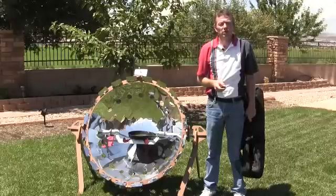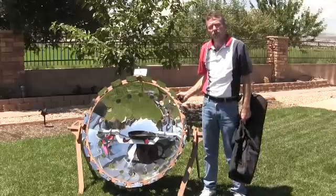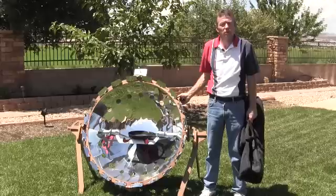Today we want to highlight the CookUp 200, which is manufactured in Paris, France. The CookUp 200 is a compact-sized parabolic cooker, lightweight yet durable in its construction.